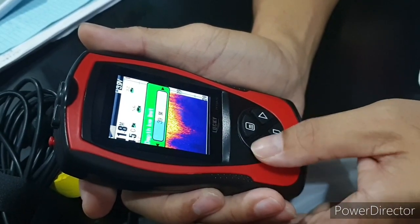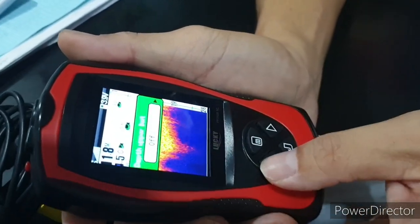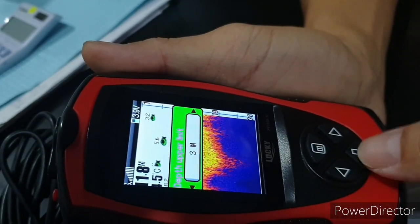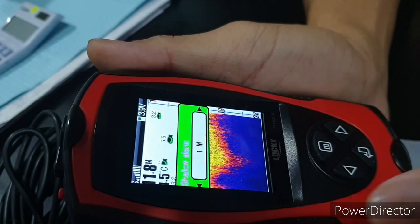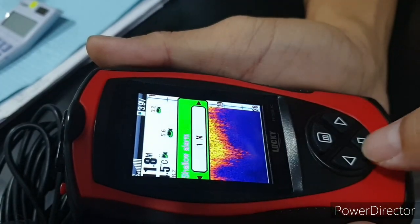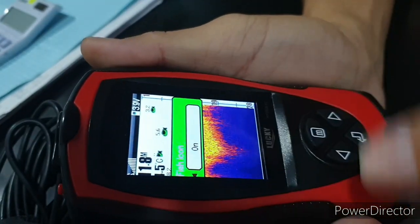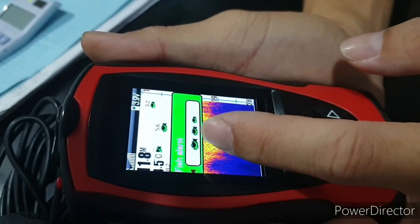Next is the upper depth limit — you can turn it off or set it as needed. There's also a shallow water alarm: it will trigger when the water is too shallow. Then there's the fish icon setting — you can turn it on or off.